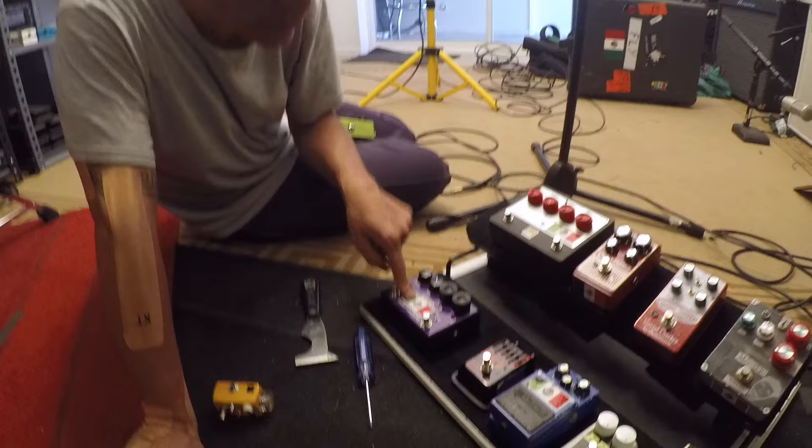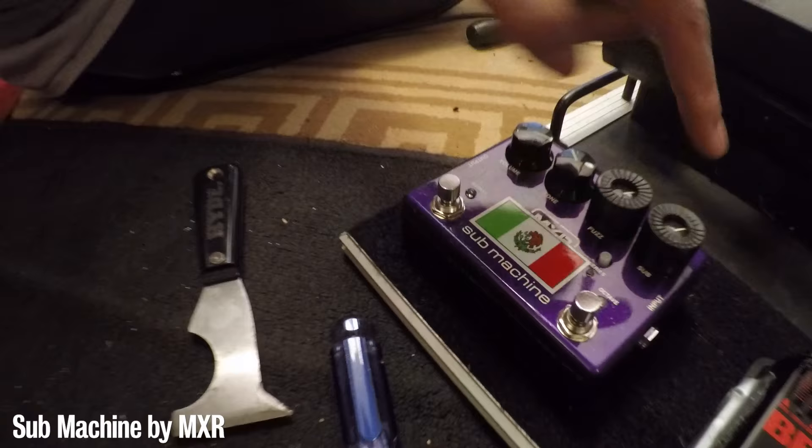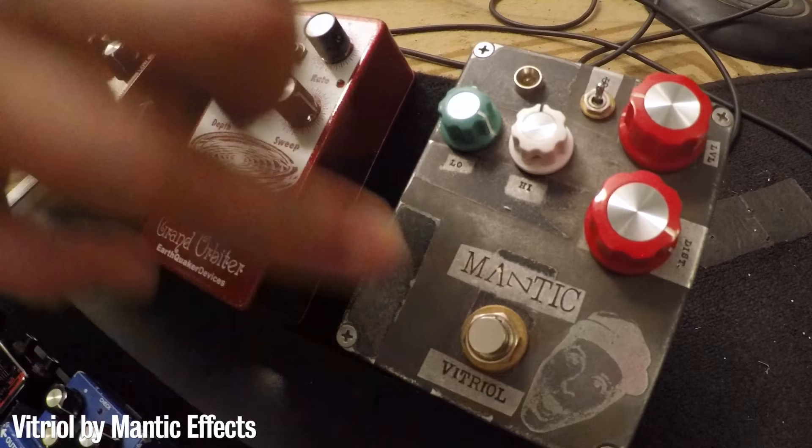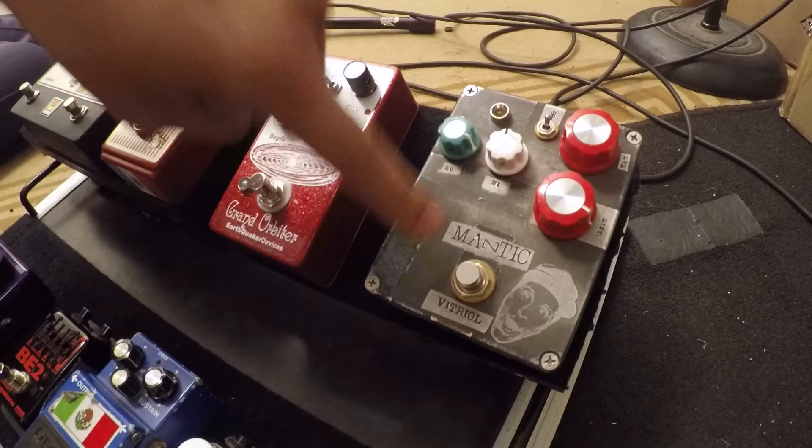Then I go from this to the MXR Sub Machine. MXR was cool enough to give me this sucker and I love it. The sub is massive, the fuzz is super tight, and the combo of them is super tight. I needed a distortion push and not a fuzz for this tour.